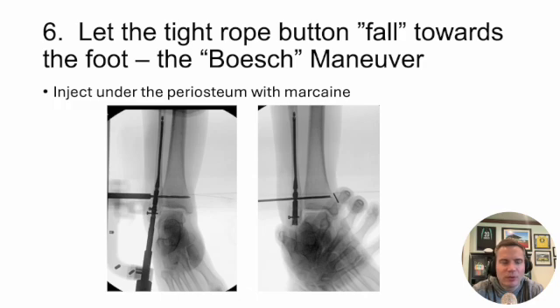Tip number six is a bonus tip — I call this the 'Best maneuver.' This is not original to me. If you're using a tightrope in particular, put the red tab toward the foot and let the button fall away or fall downhill — it tends to sit in a much more flush position. The other thing you can do is inject a little local anesthetic underneath the periosteum — a little Marcaine or lidocaine — to create a bubble right where the K wire comes through. I use a cannulated technique: I run a K wire across the syndesmosis, and once it gets through the medial cortex of the tibia, I meet it with an 18-gauge needle and inject just a little local underneath the periosteum. It creates a small bubble and you can let the tightrope button fall into that space.